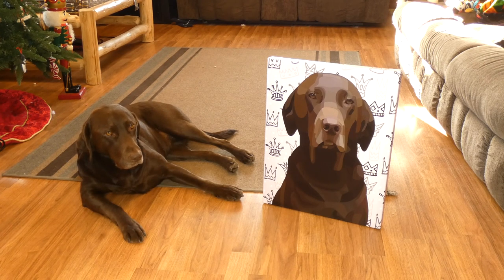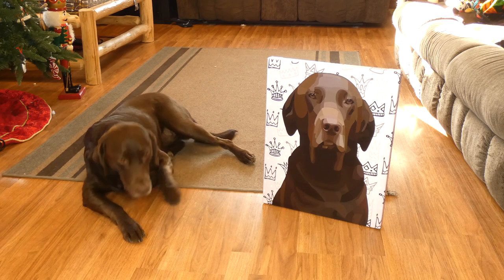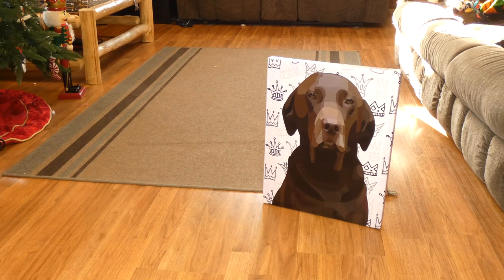I chose the background — there are dozens of background options, including solid colors. There's custom text you can add if you want your dog's name or a nickname on it. Sadie's out of here! You can do pop culture designs like I did with the crowns, because Sadie is kind of the queen dog around here. There are floral prints, snacks — there's even a background of pizza slices — mosaics, just tons of stuff so you can find anything that fits your home's decor.